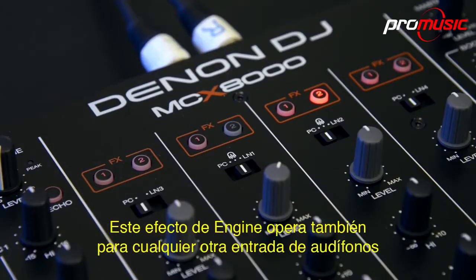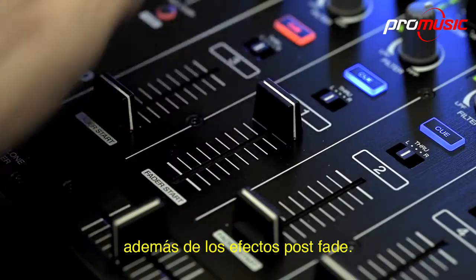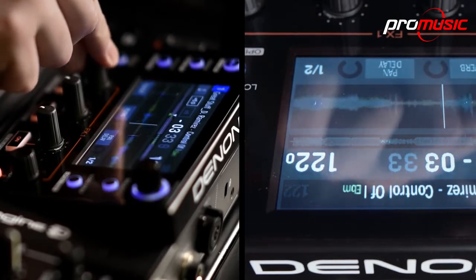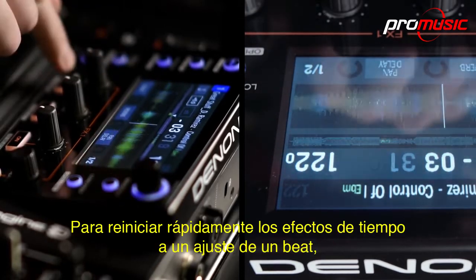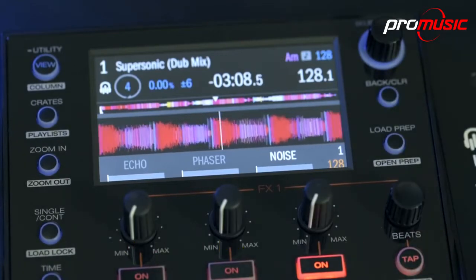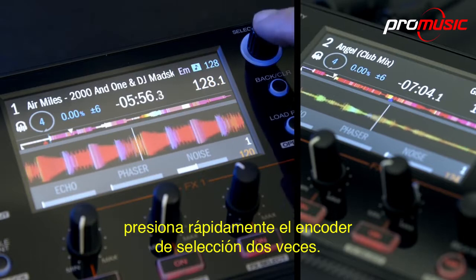These Engine effects operate for any other line or phono inputs as well, plus the effects are post-fade. To quickly reset the effects timing to a one-beat setting, just click the Beats encoder. And to get that handy instant doubles function, quickly push the select encoder twice.